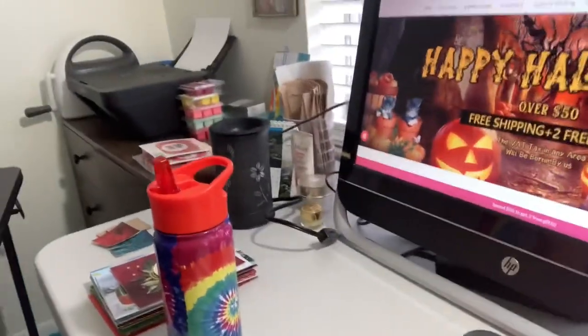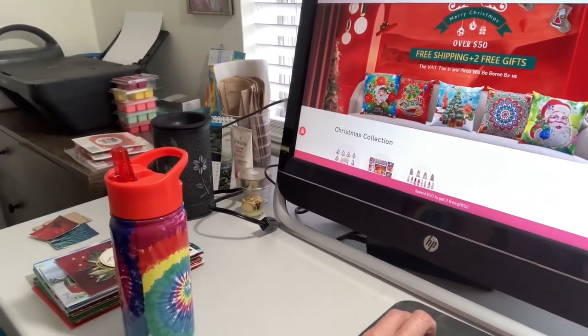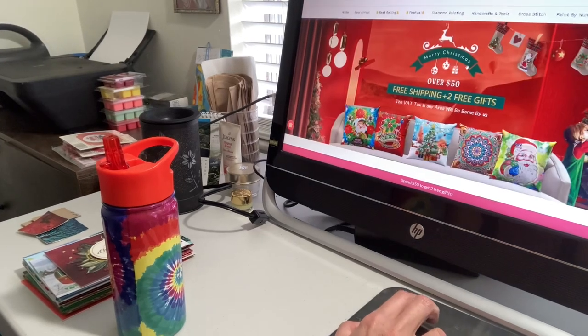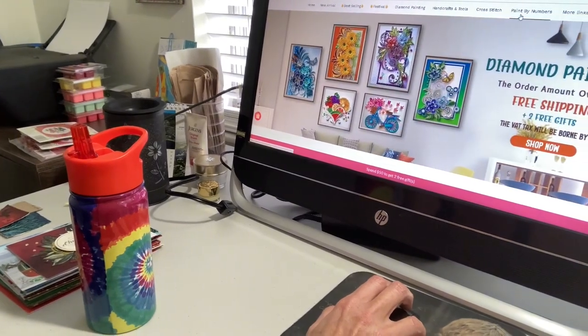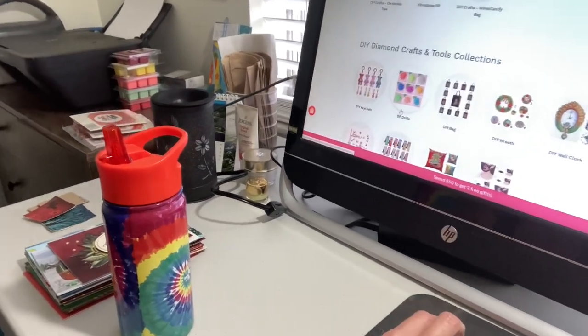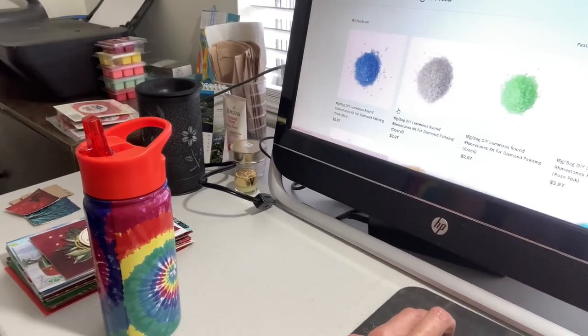I will put links below for the two items and also the website. Here it's showing their Christmas section — looks like they have some pillow covers. Those are nice for Christmas, but up at the top you can see the different categories: diamond painting, tools, cross stitch, and paint by number. Down here you can see they have key chains, and you can also buy separate drills if you're missing drills for a certain diamond painting.